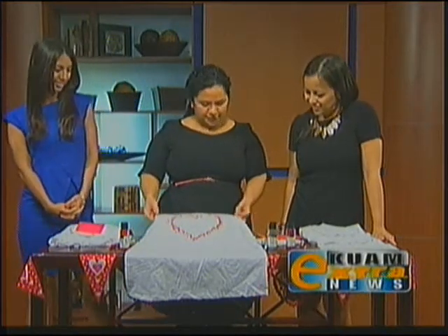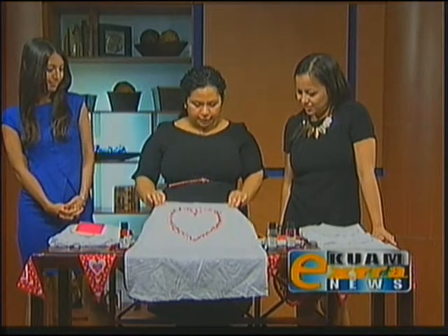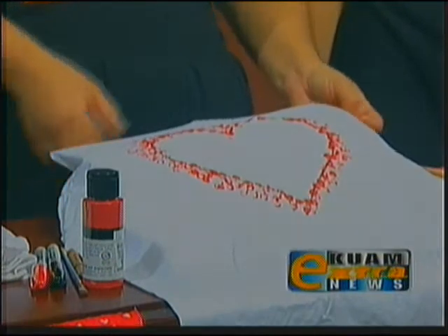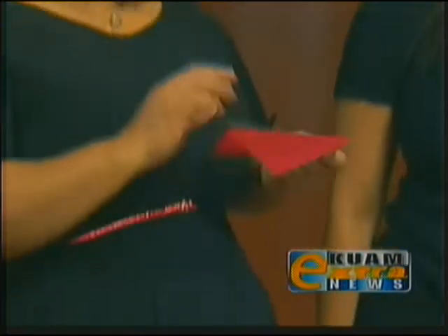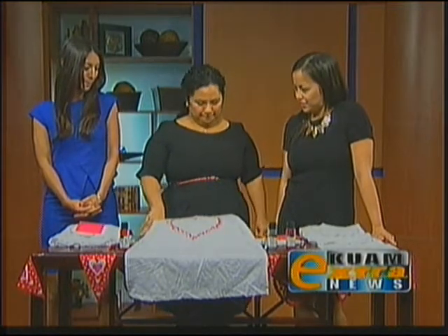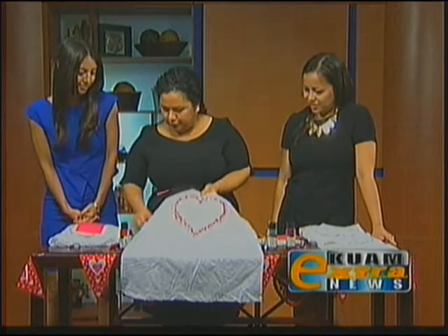Well today I have a couple of projects to show you. We are going to start with a do-it-yourself open heart t-shirt project, and then a scratcher card — a homemade scratch card where you can hide your hidden notes inside. So we're going to start with the t-shirt. Go ahead and open up your shirts.